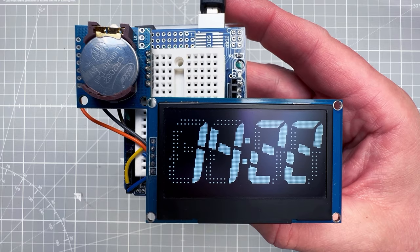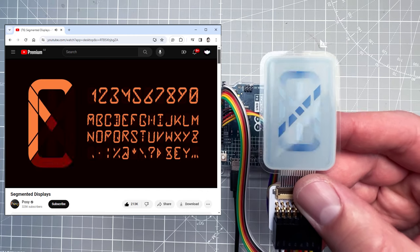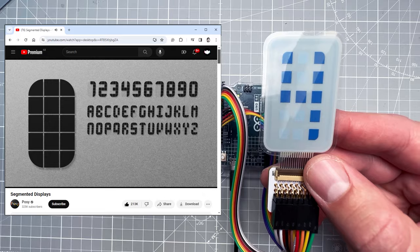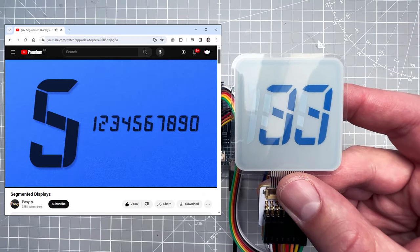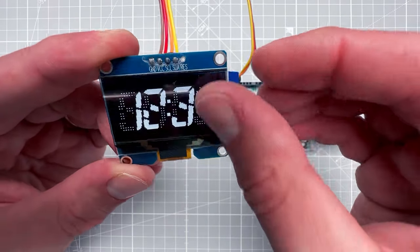Today I will show you how to create a digital clock using the Arduino Uno and the OLED display. I'm using designs from my previous video, where I've taken designs from a YouTuber and turned them into real displays. This is the actual display from which I want to use the segmented digits designs and show them on this OLED display.